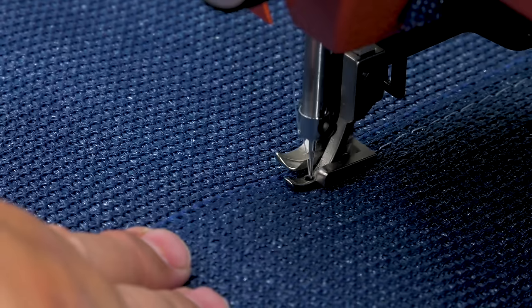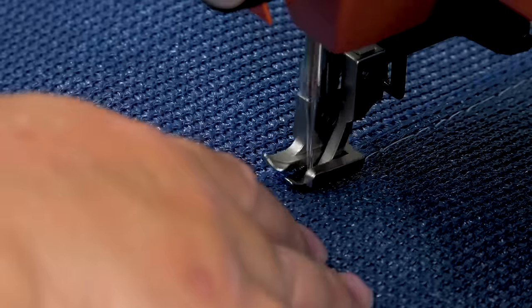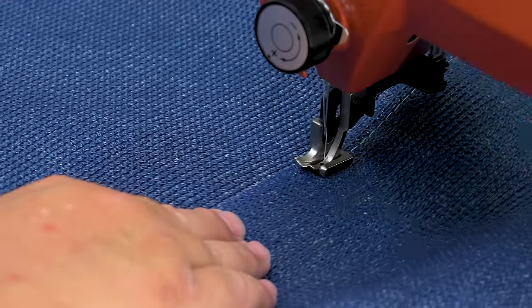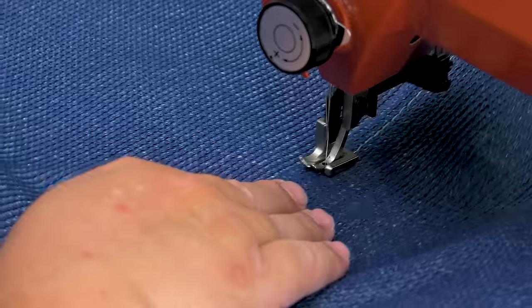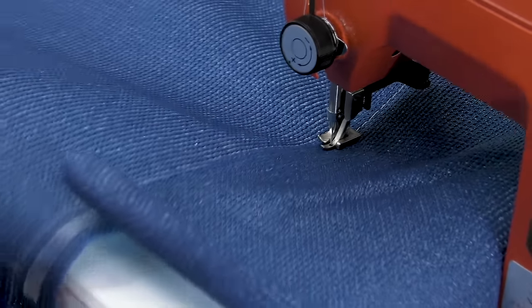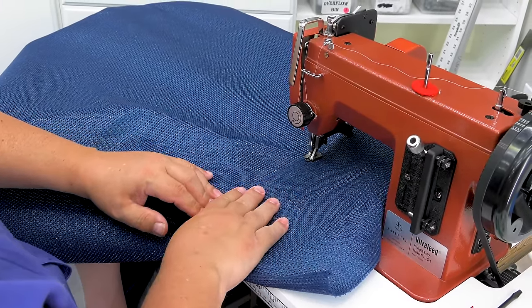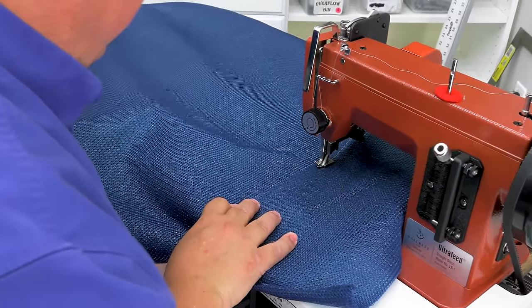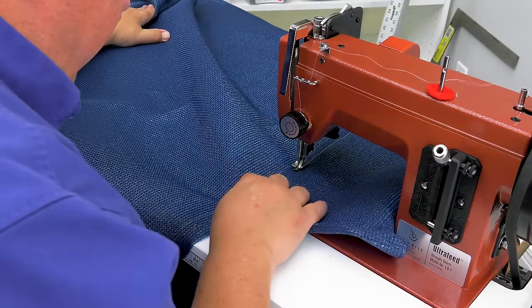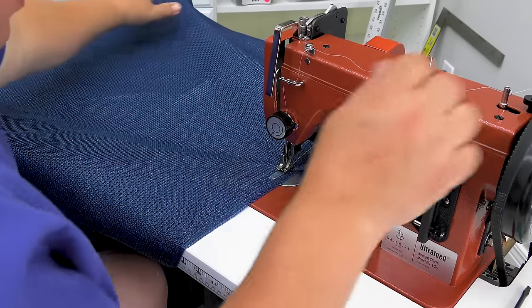If your stitch varies, don't worry — it won't be visible since the sail shade is up in the air. Because we're using PTFE thread, it's very slippery and you may get some skip stitches — that's expected. If you use polyester like V92 or polyester 138 you won't get as many skip stitches, but the life of that thread is not as long in high UV-concentrated areas. There's our first stitch.